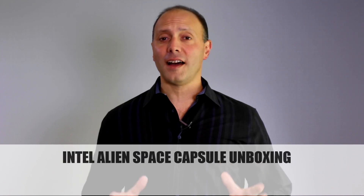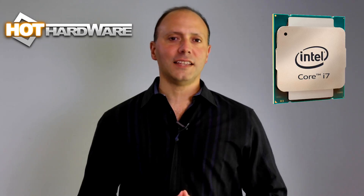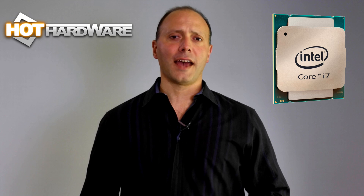Hey there, it's Dave Altavilla for Hot Hardware. We haven't done a whole lot of unboxing here at Hot Hardware over the years, quite frankly because we felt the trend was a little bit overdone sometimes. However, shortly after their Core i7-5960X Haswell-E Extreme Edition processor launch, our friends at Intel contacted us about a box of their own they wanted us to take a look at, and quite frankly this thing's kind of freaky looking. So let's unbox it, and hopefully there's some hot Intel hardware inside.